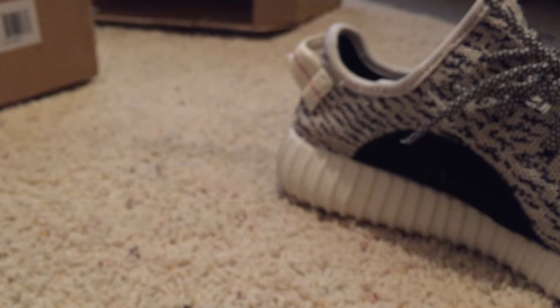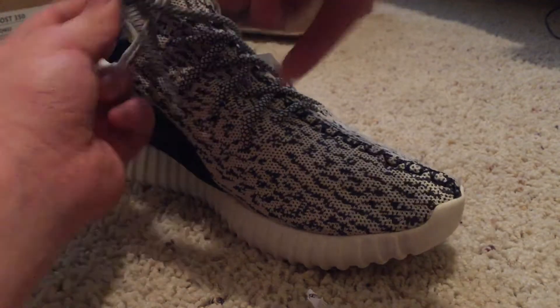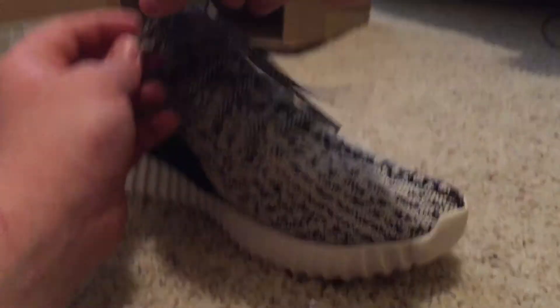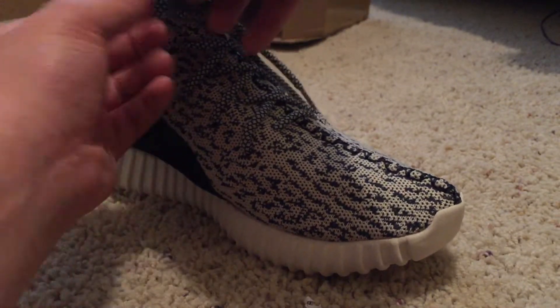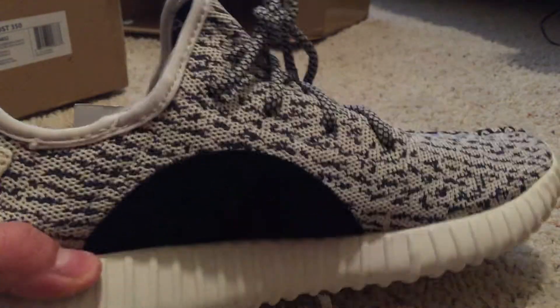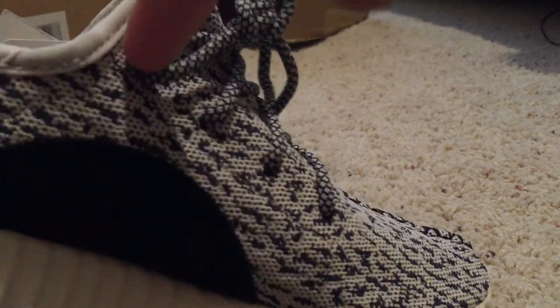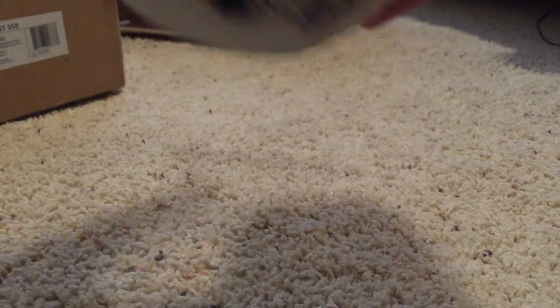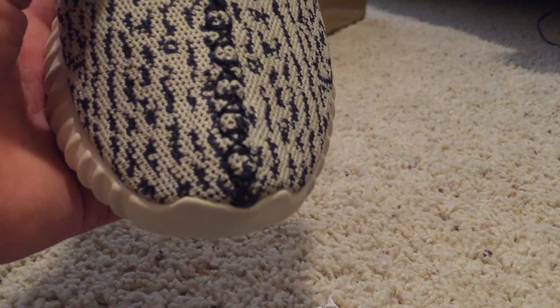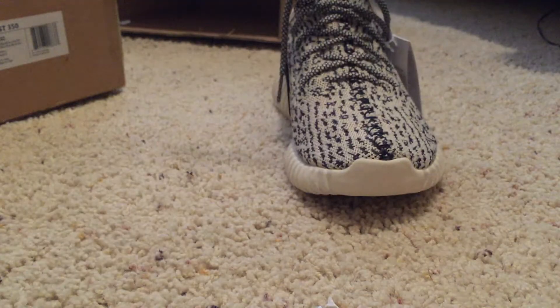Let me get the other one undone here — I'm the worst unboxer you'll ever see. Another thing you can tell if Yeezys are fake is the pattern: usually the fake ones just go straight down, but as you can see, on real ones they start from the tip and work themselves up. That's how you know they're real. And here's the stitching in the front — it kind of crisscrosses like an X, it's really distinct.